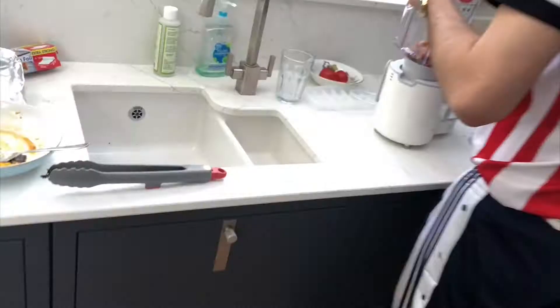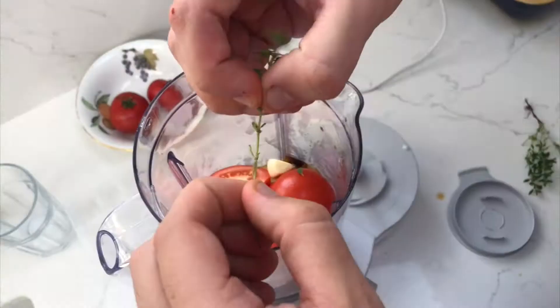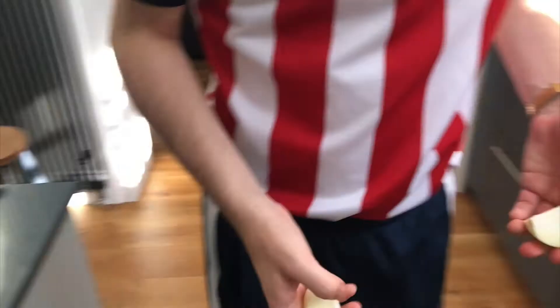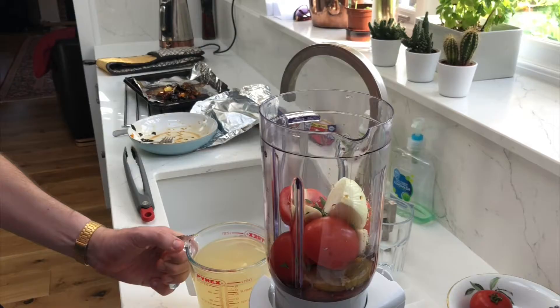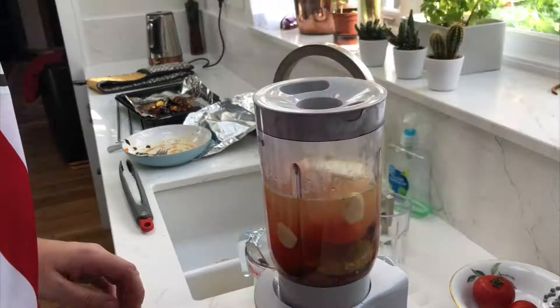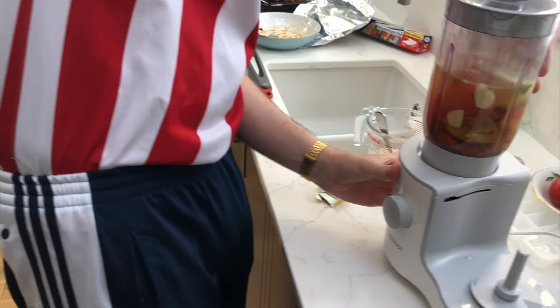Chop up three tomatoes and chuck them in and all — that'll be quite nice. Then get two bits of garlic. Look into my eyes, don't look around the eyes, look into the eyes — hypnotised garlic obviously works best. Then chuck in a bit of thyme and a quarter of an onion. Now stick in a bit of chicken stock. Don't put in as much as I did because I put in way too much and kind of ruined the old thing. Just blend it up.